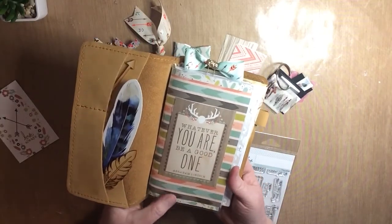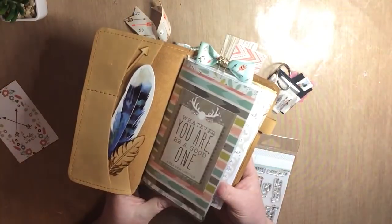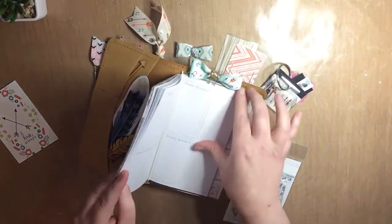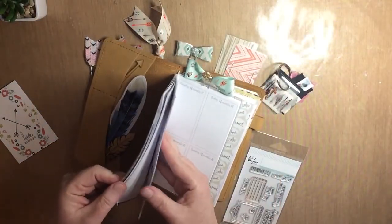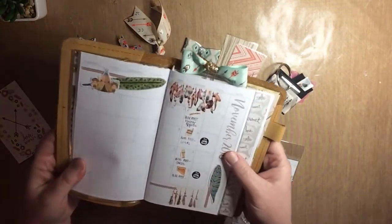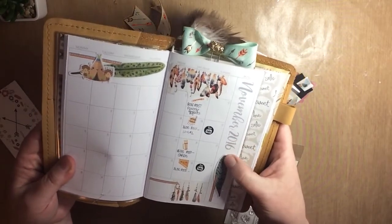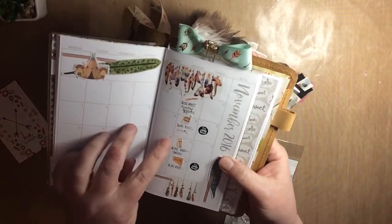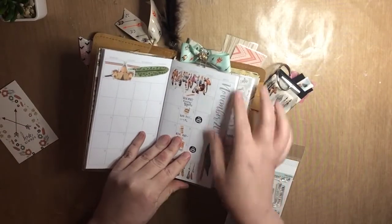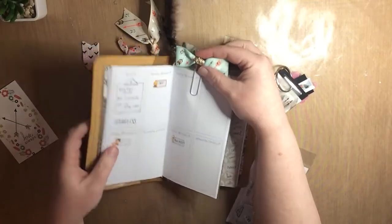I've made this dashboard using the papers she included in the kit and another one of the project life cards. It's the same insert from last month so I won't bore you with everything, but I'll show you that I've set up the month here using lots and lots of washi tape included in the kit, some more of the die cuts, and lovely stickers from UPA.